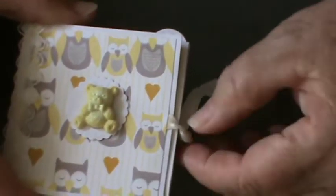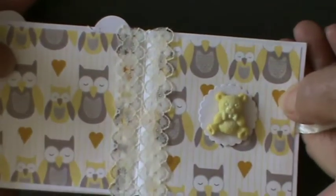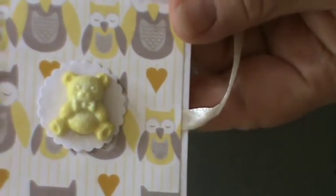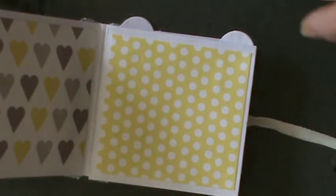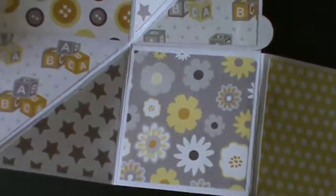Basically, you use a 6x12 piece of card and decorate it as I have here in whatever way you like. I just love this owl paper. I've used a tiny little round punch on the centre to mount the lovely little teddy bear. And then when you open it up, to all intents and purposes it looks like a book, but when you take one of the little tags that are integral to the book, it opens up in this manner and it is absolutely gorgeous.